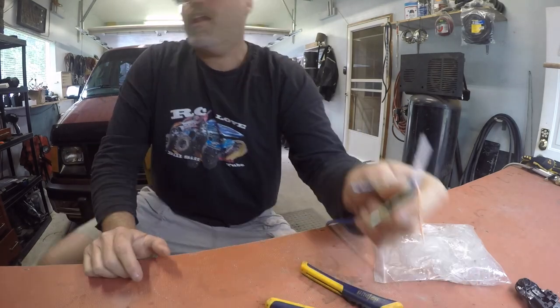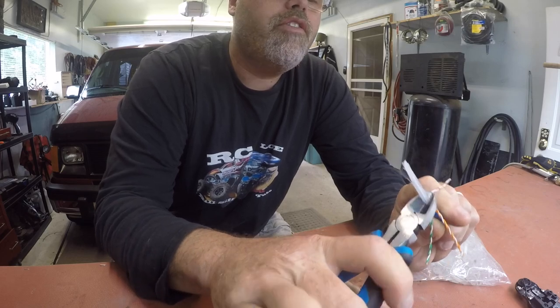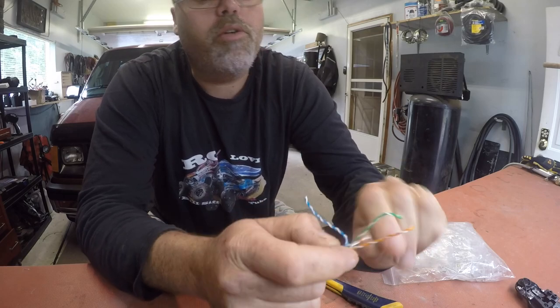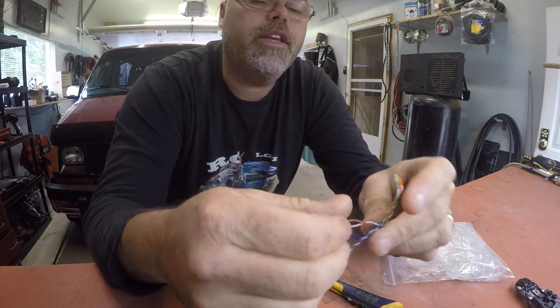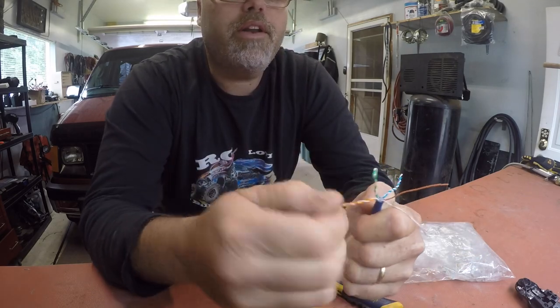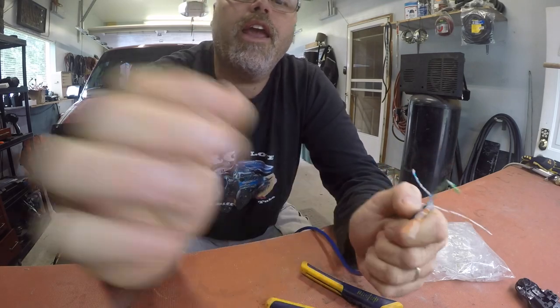Decent. Now we gotta get another pair of cutters here, cut this doodad off. There we go. So now what you wanna do is you wanna separate all these wires, boys. The old fingers don't work like they used to. Used to do this all the time. I haven't done this in a while. But I love having this stuff around because I can make up any lines I want.